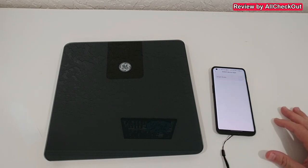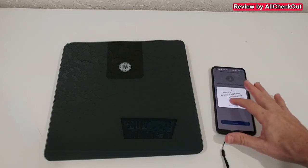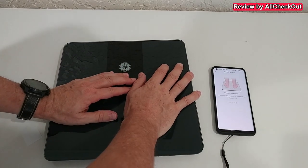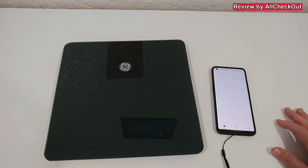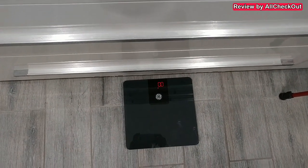Let's pair the device — it says 'Smart Scale.' You have to give some permissions, and now we have to turn on the scale by pushing it down. The scale is now active and it should find it. Let's connect, finish, and go to the home page.